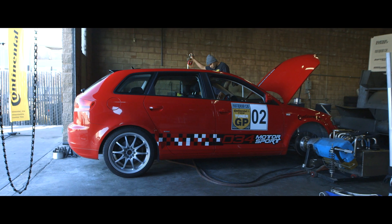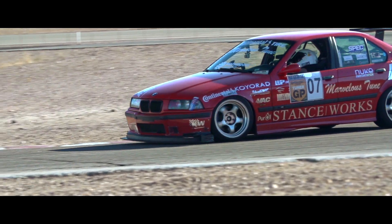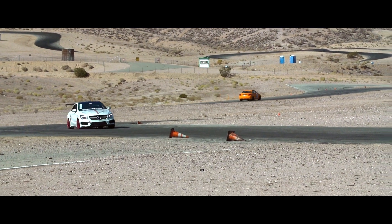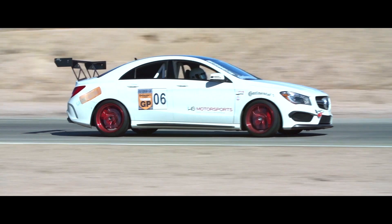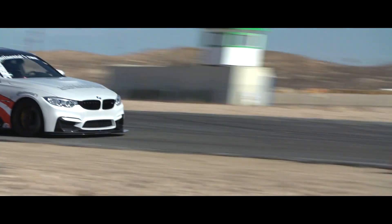Tuner GP is a two-day event where we have a track day and we have a dyno day. Today is the first of the two events, that being the track day. We're going to go through a few different runs of the day. The competitors are going to get some practice runs, and then they're going to get some timed runs. For the timed sessions, you've got one warm-up lap, three hot laps, and one cool-down lap, so you've got to make every lap count.